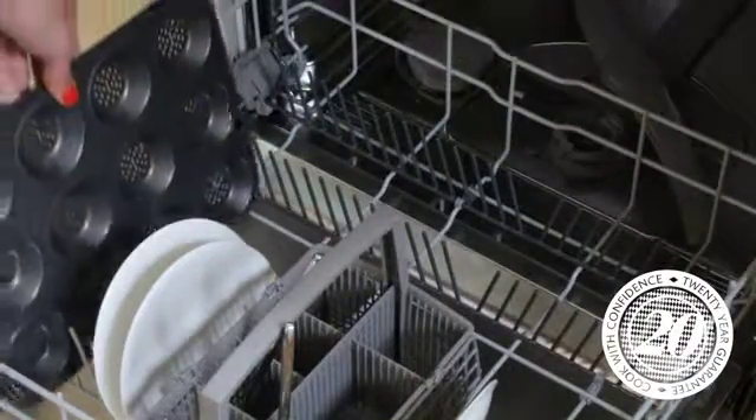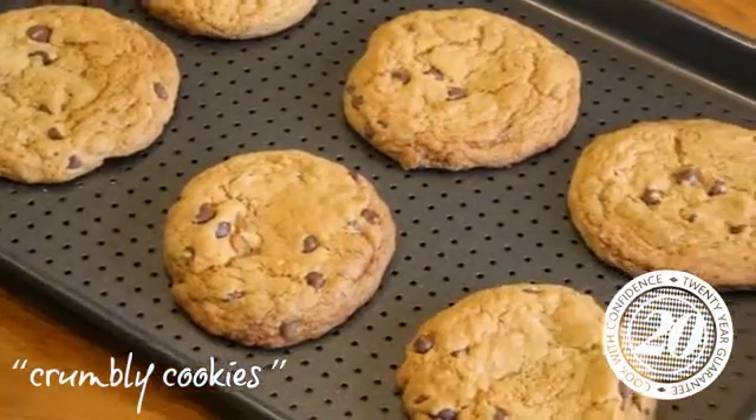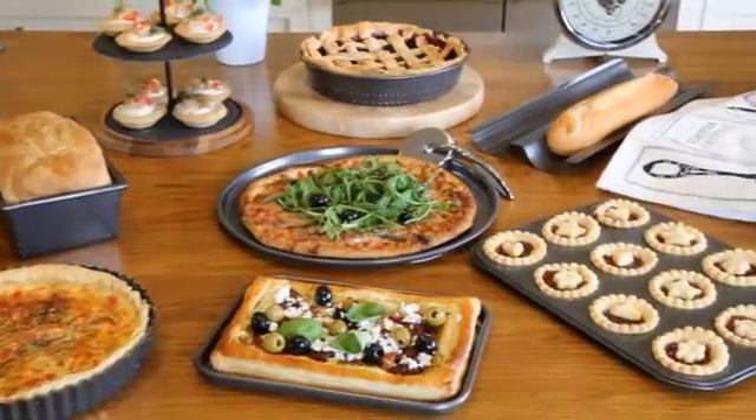Freezer and dishwasher safe, the Krusty Bakeware is rust-resistant and comes complete with a 20-year guarantee. Masterclass Krusty Bakeware — cook with confidence.